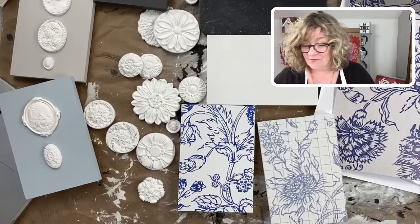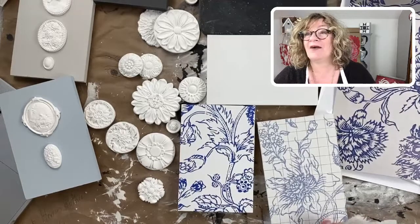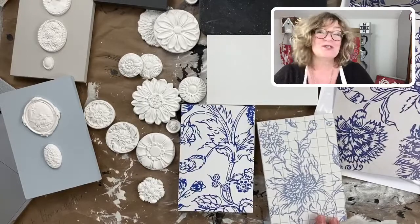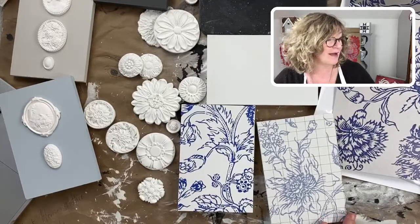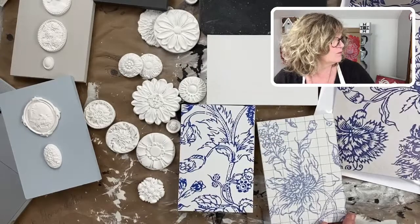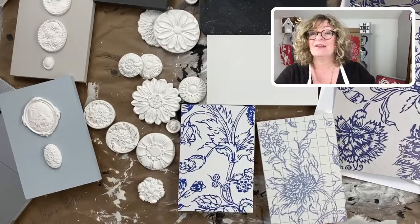I have got a fun little craft here using the iron orchid paint inlays. I'm just waiting for my link for my text group, which will pop up any minute.